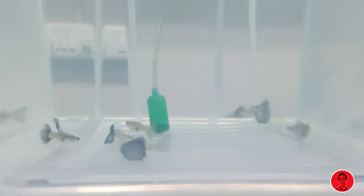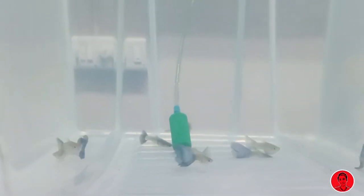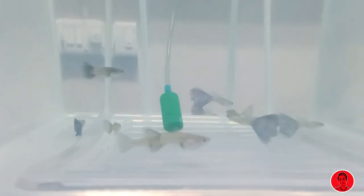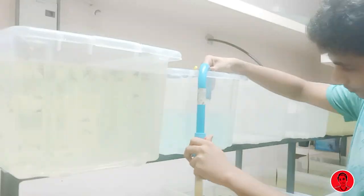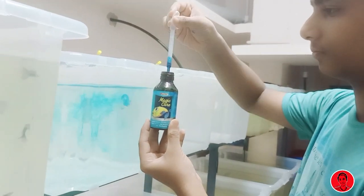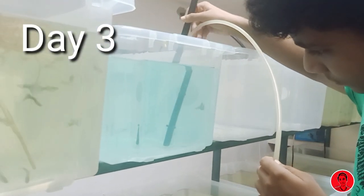Our medicine treatment is about 30 minutes. I will give you the cure. If you add a 50% water change for the medicine, we can then add a 100% water change. If we add a 50% water change, then add a 100% water change. After 3 days, we will add two drops of medicine.